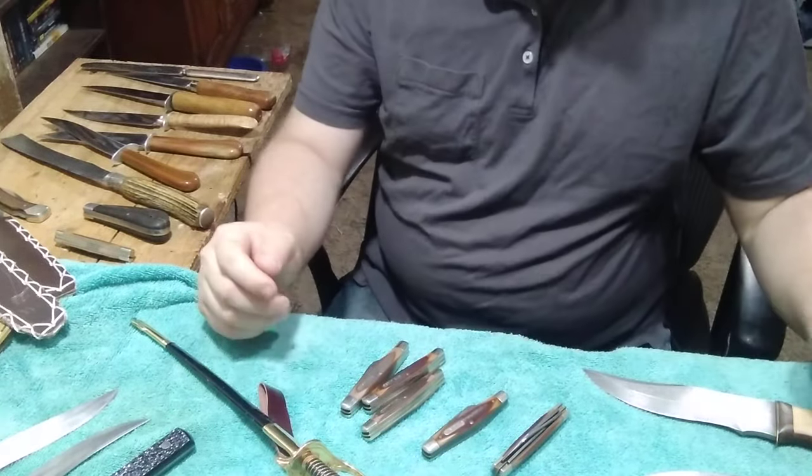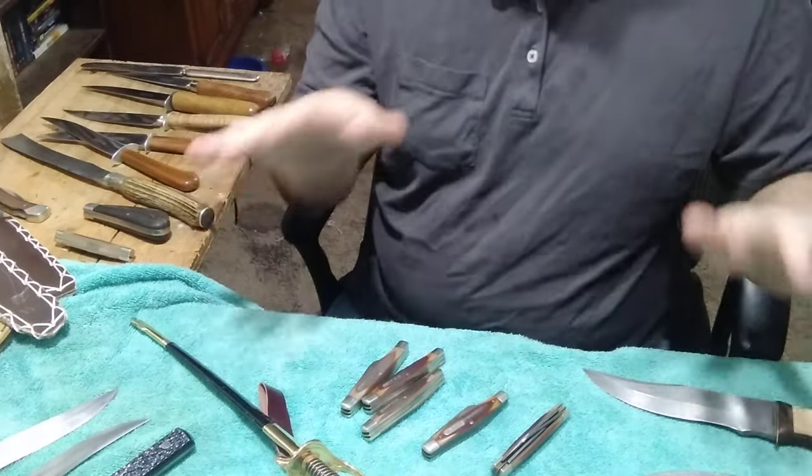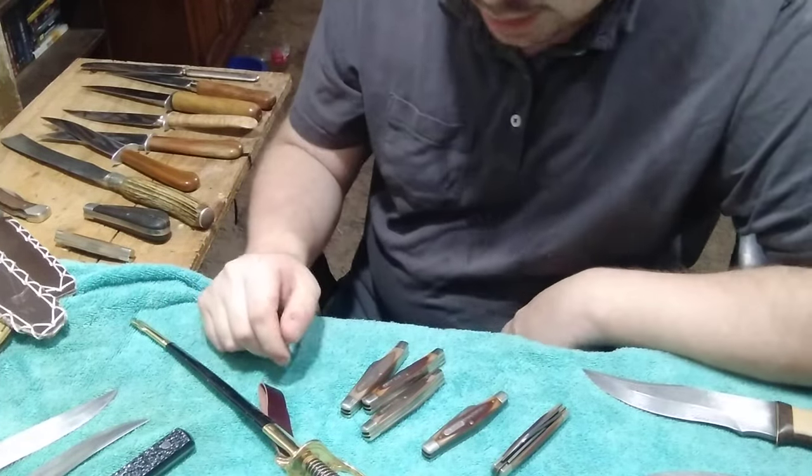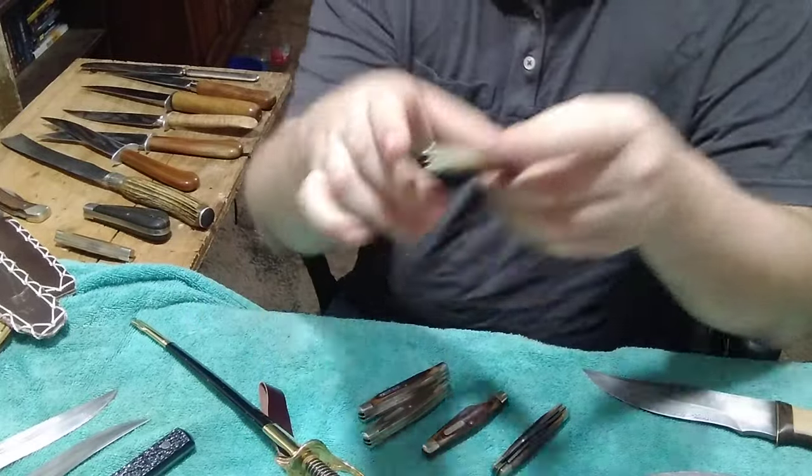He told me I could do whatever I want with them, but the majority of these I am keeping - I'm not selling any of these. Getting back into it, here are the ones I've cleaned up.